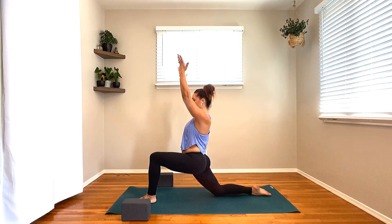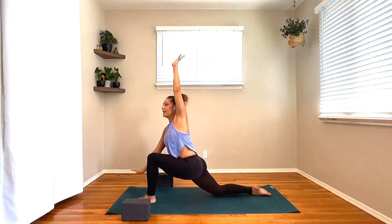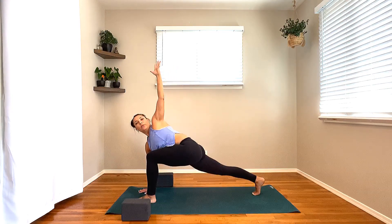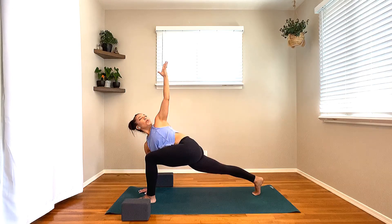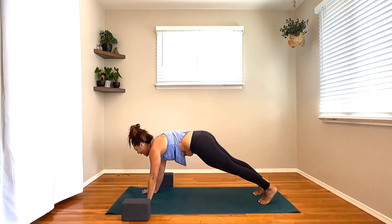Next breath, rise it through center and drop it over to the other side for that modified Vashistasana stretch. Left arm up and overhead. Inhale, lengthen, and exhale, open. Continue to plug that left shoulder down the back. As you spiral the pinky finger down, thumb finger up. One more breath here. Let's flow it out — left hand down, right arm up and over, getting into the side body. Right hand down, left arm up and over. Beautiful, breathing into it. Each time see if you can stretch a little bit longer like an accordion stretching out.